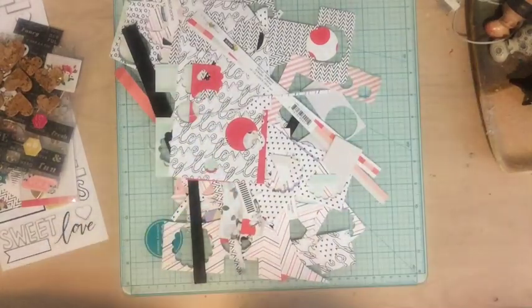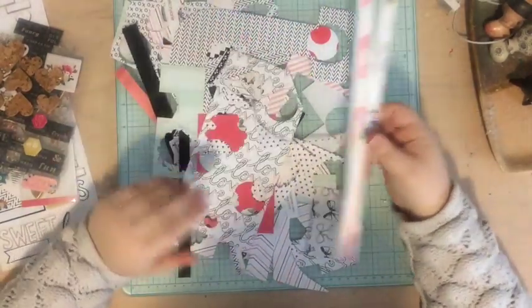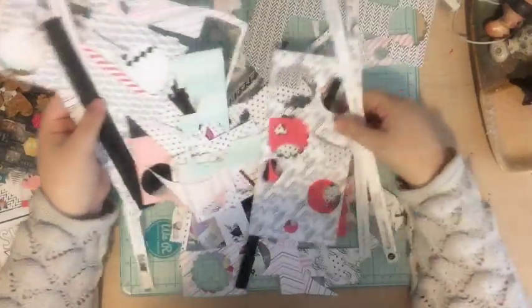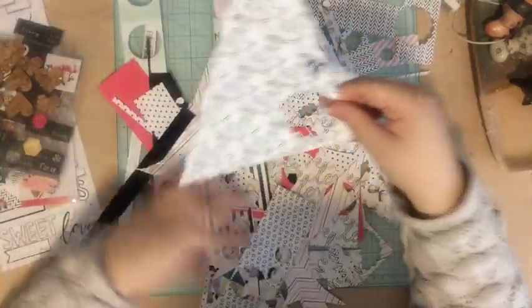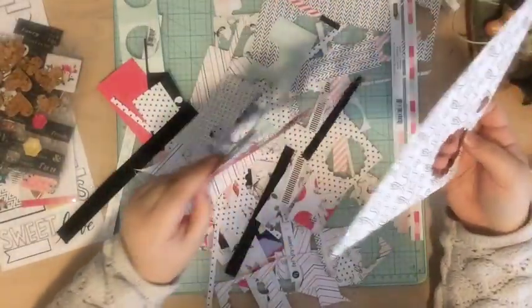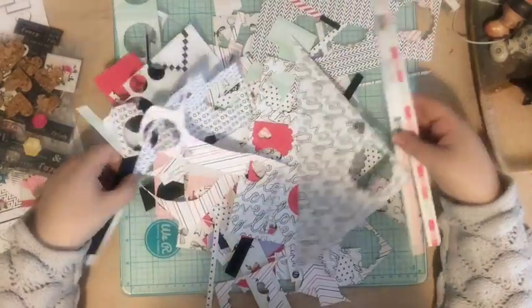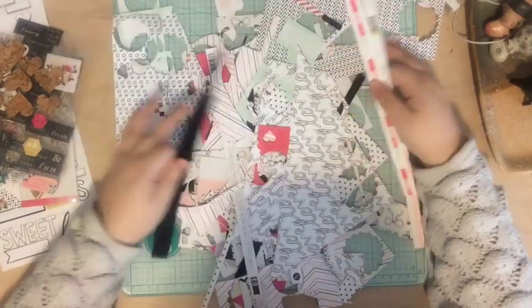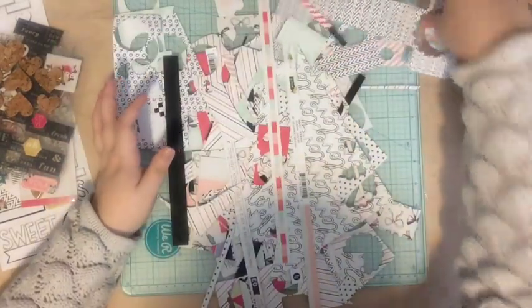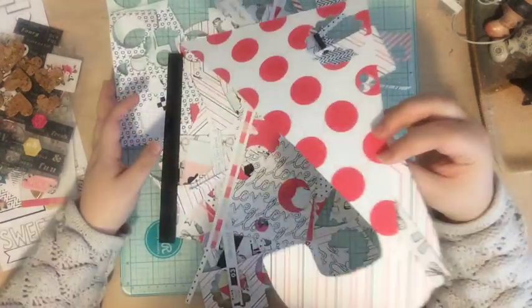I wanted to show you what I have left and then I'll show you the pages that I made. This is the paper I have left — as you can see there's just a bunch of scrap pieces here, lots that have cutouts or punches out. This is probably the biggest piece, so there's not really anything here really substantial, but that's okay. I love using my scraps, so I'm still going to use this paper — I'm just going to stick it in my scrap bin and use it for later.